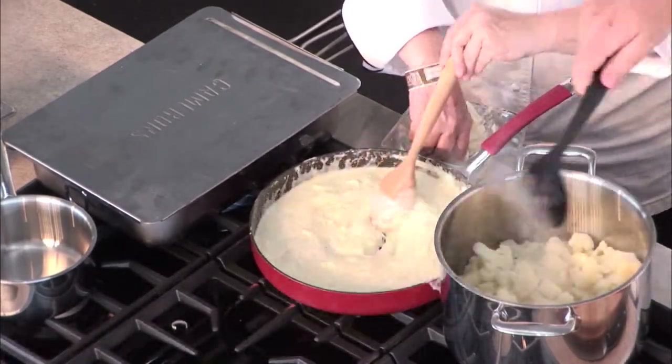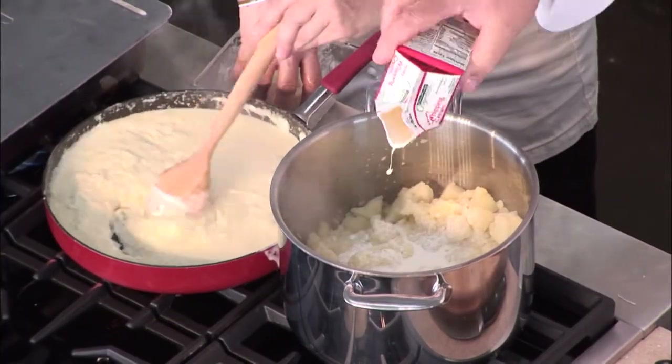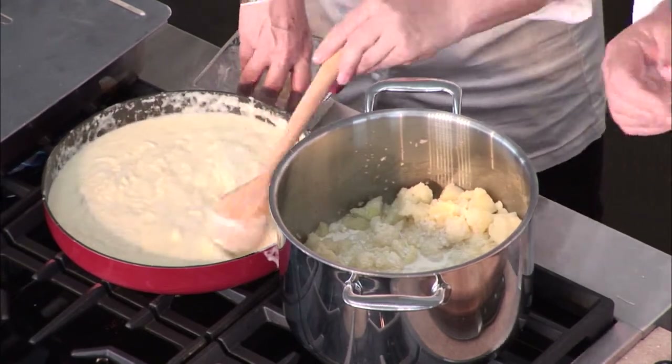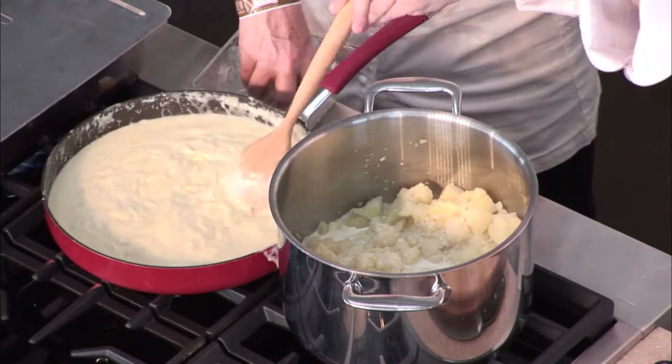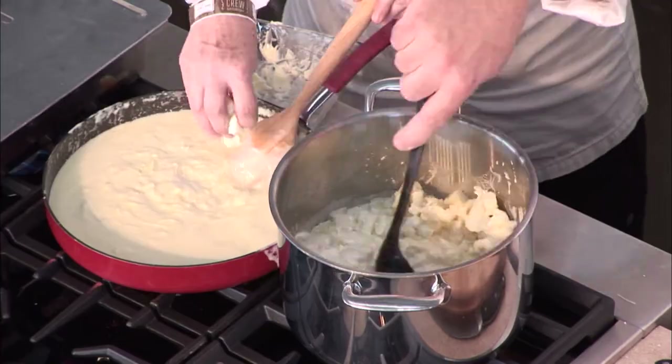I can tell our cauliflower is falling apart now. You don't have to add the cream — you can do this without it, but it will never get quite as smooth as it does with the cream. If you don't want to do the cream, you can do a little milk or skim milk, or even a little yogurt. So now we're going to just sauté this up.